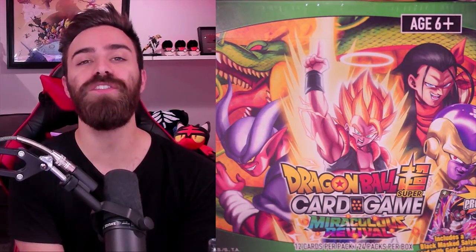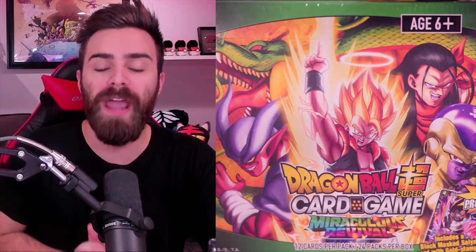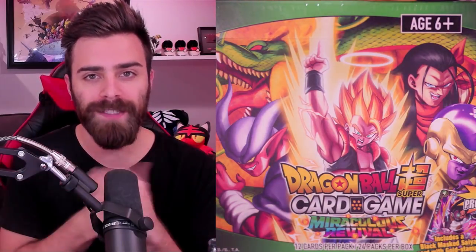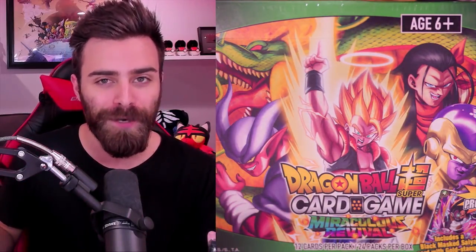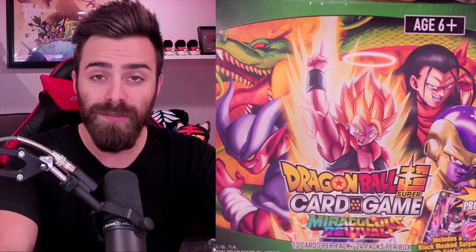What's going on, Shady people! Shady Penguin here. Welcome to a brand new video on the channel. Today we're gonna be cracking open a box of the brand new Dragon Ball Super Miraculous Revival set. This is Series 5, and you guys probably know if you watch all my content because I do talk about the Super card game all the time. It's the one card game I play in real life right now and I absolutely love it.